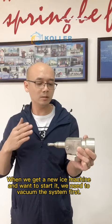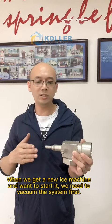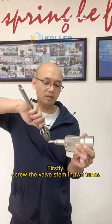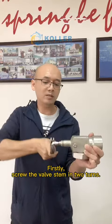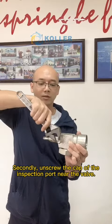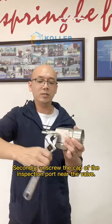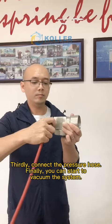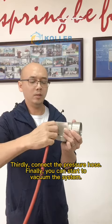When we get a new ice machine and want to start it, we need to vacuum the system first. First, screw the valve stem in a few turns. Second, unscrew the cap of the inspection port near the valve. Third, connect the pressure hose. Finally, you can start to vacuum the system.